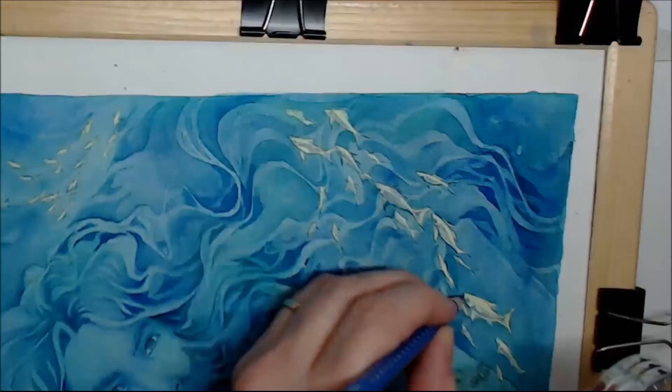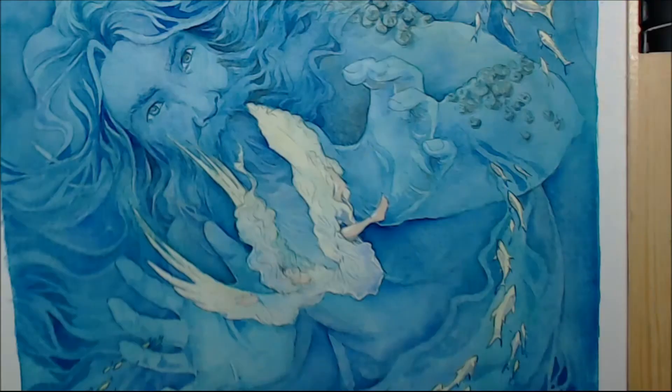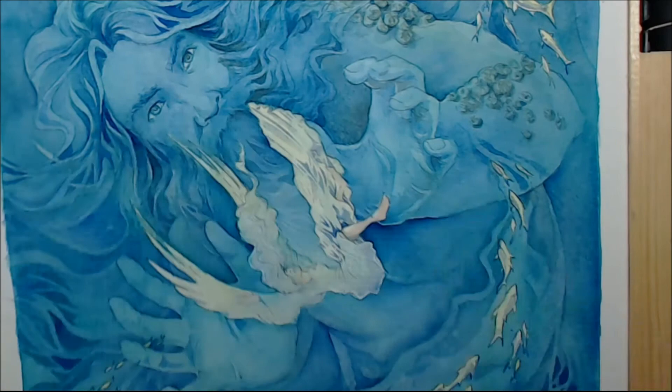Now I'm defining the forms with some colored pencil just to make sure the forms are crisp. I'm starting to pick out a couple of folds in her dress with a very, very fine watercolor brush, and in her hair and wings.